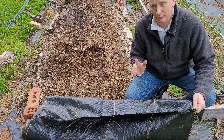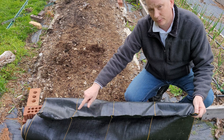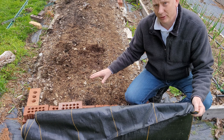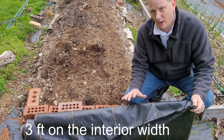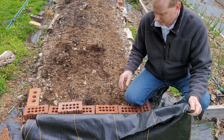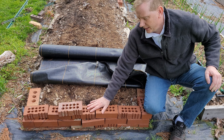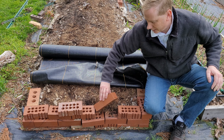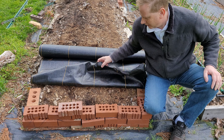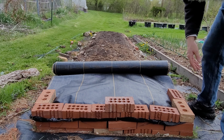To get this tomato bed started, I've got my woven ground cover and I did hit the edge with a torch so that it won't fray. This bed is about three feet wide and the ground cover is four feet wide, so it will definitely cover all the edges completely. Even though it's mounded a little in the center, since the edge of this bed has bricks that aren't glued together, I'm going to take off the top layer of bricks and put the landscape fabric underneath, then put the bricks back on top with the edge tucked under.